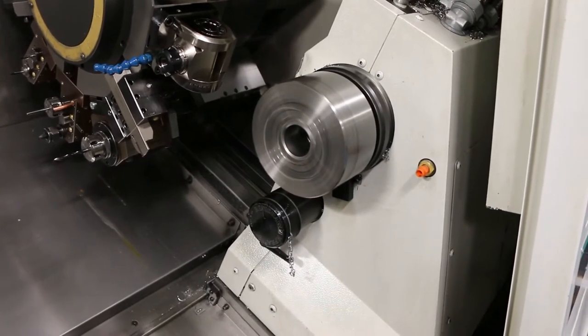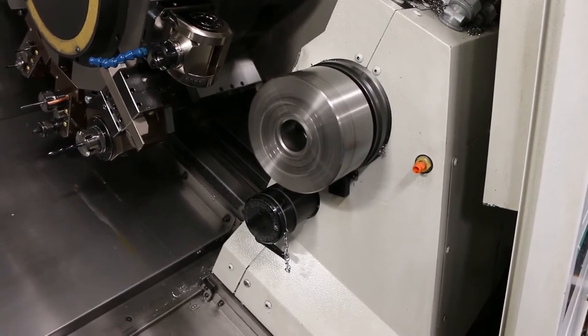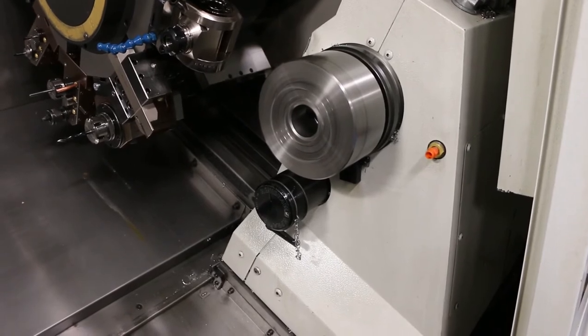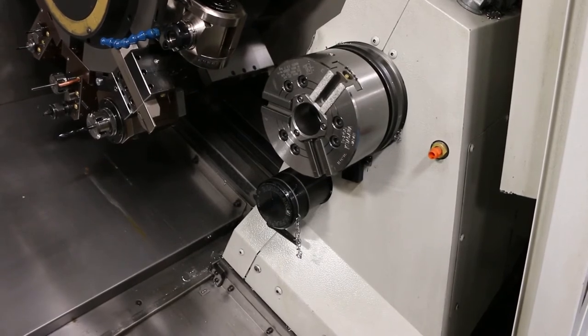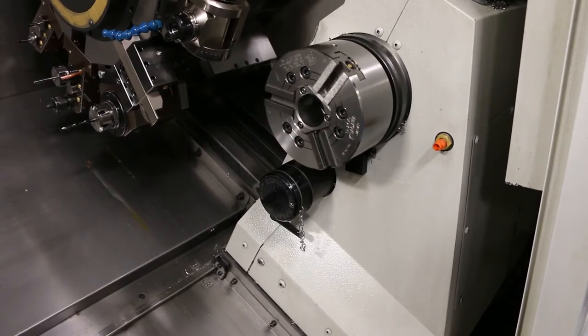1700 RPM on sub spindle, then 3200 on the sub. C-axis on the sub spindle.